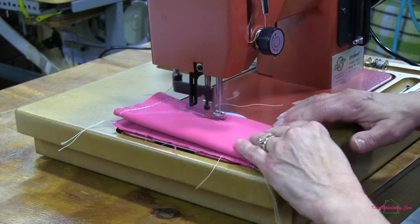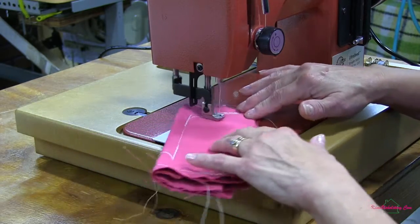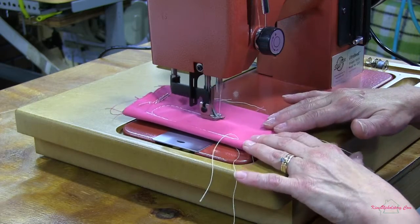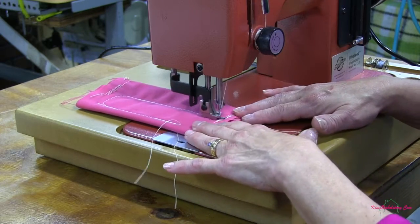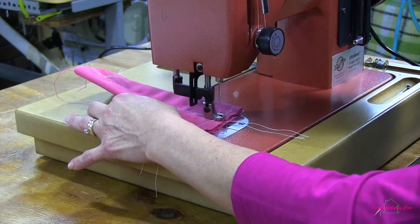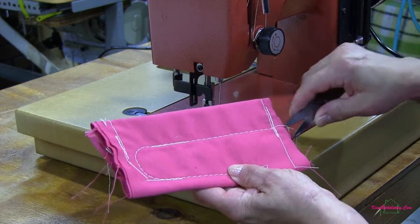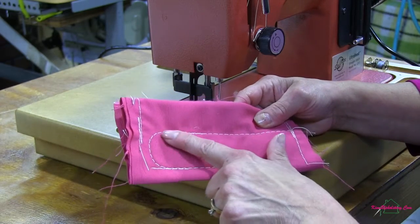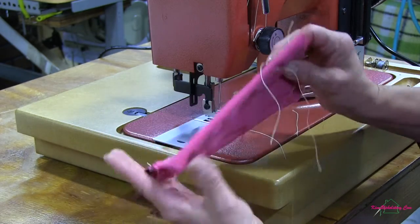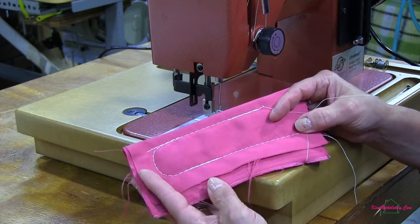Going in reverse as well, and you can see it's not even tugging on that fabric a bit — it's sewing along rather nicely. Let's pull that out and take a look at those stitches. Going through eight layers of fabric, even turning a corner, it didn't bunch up the fabric at all. My stitches are very consistent on the top and very consistent on the bottom. That handled eight layers of Sunbrella fabric really well.